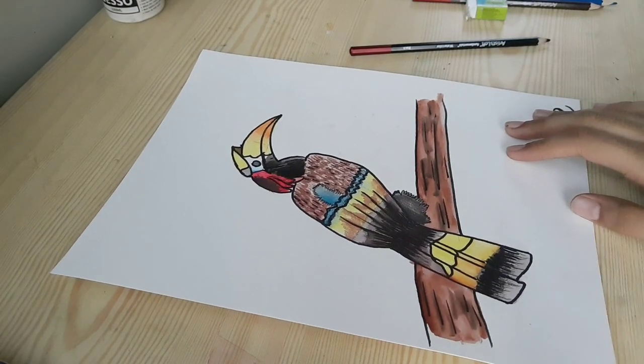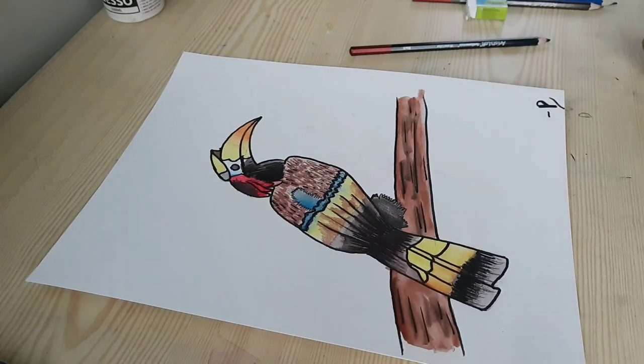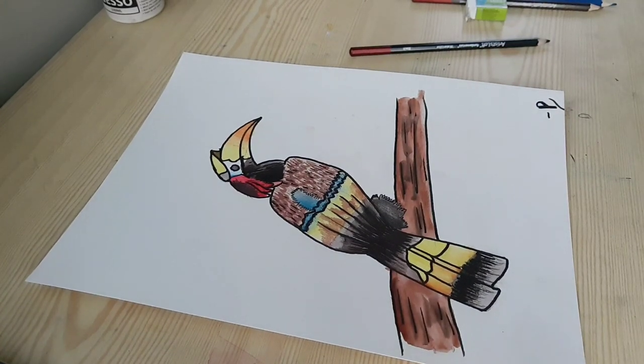And with just a few added details, we are all done with this painting. I hope you guys liked this video. I'll link all the products that I used in this video in the description box below — you can easily get them on Amazon. I'll see you all in my next video. Bye-bye!